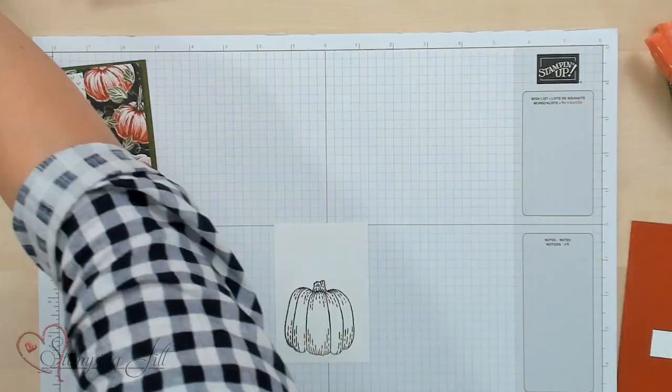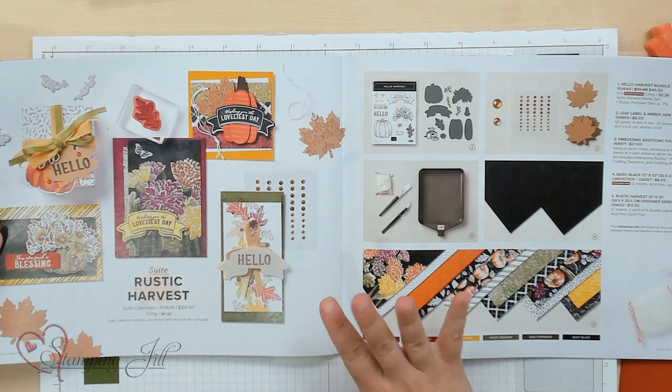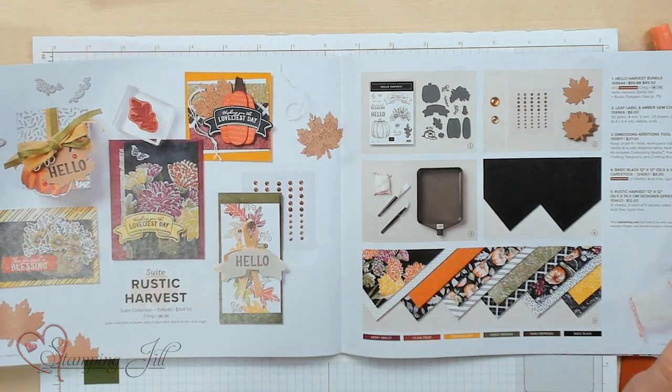Hi Stampers! Welcome to another week of Watch It Weekly Wednesday. I'm Aubrey, part of the Stampin' Jill Creative Team, and today I'm excited to share with you a stamp set that's in the Holiday Mini Catalog. It is called the Rustic Harvest Suite — super cute, great for fall and Thanksgiving.